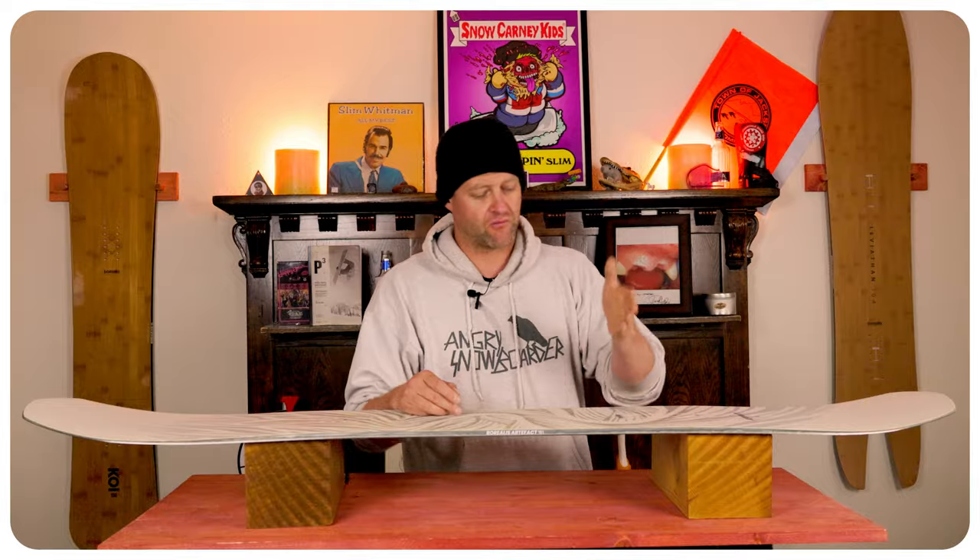This is a slightly stiffer all-mountain freeride board with a directional flex, with one key flex point we need to talk about — right in front of that rear insert pack. That flex point really lets you sink the tail and raise the front of the board.